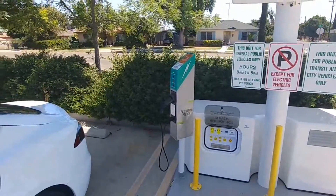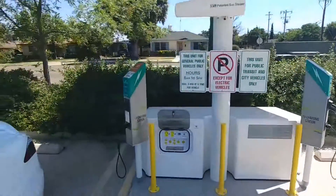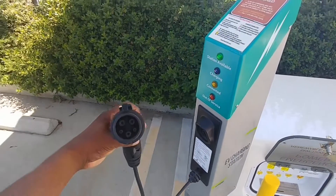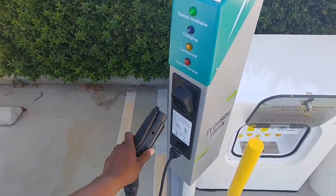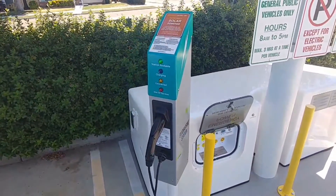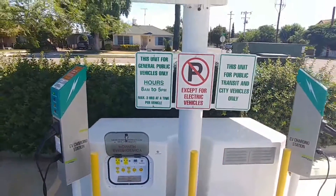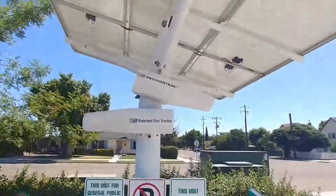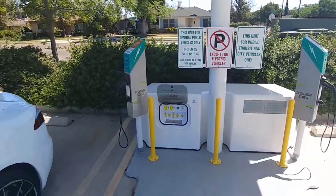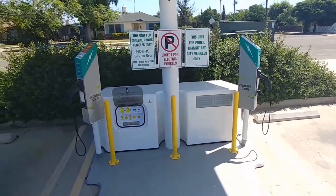Along with that you get two Level 2 EV chargers, and as you can see they're both J1772 plugs, so they'll most likely connect to any EV you have. If you're driving a Tesla, just make sure you have your adapter. The concept is pretty simple — you use the sun to charge the storage battery, and when you need it you just draw off the battery with your Level 2 chargers.